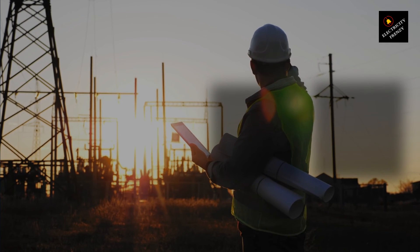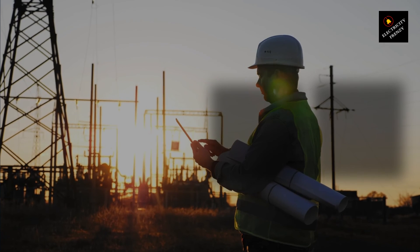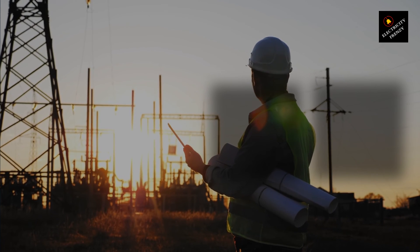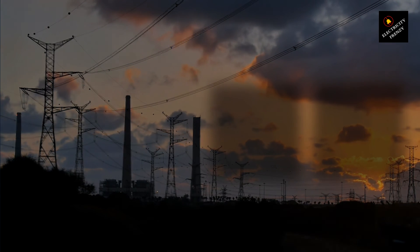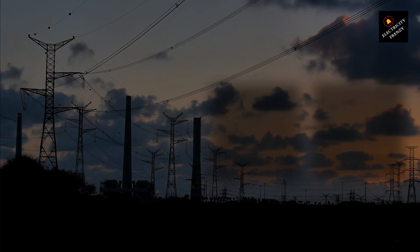Plus, it's one less thing to worry about, so you can focus on the fun stuff — like fixing that wonky light fixture or building your next electronic project. Thanks for tuning in to Electricity Frenzy. If you found this guide helpful, give us a thumbs up, and don't forget to subscribe for more helpful tips and tricks. Stay safe, and I'll see you in the next video.